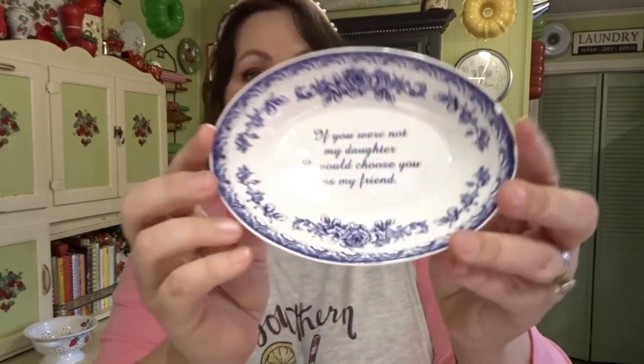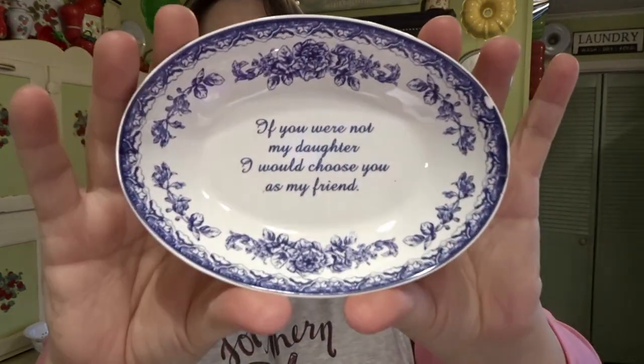This next piece I didn't thrift — my mom did — but it's a really nice piece and I love it. It's a little dish that says, 'If you were not my daughter, I would choose you as my friend.' I was very touched by that. She knows I love the blue and white dishes. We always buy each other gifts — we feed each other's addictions, as if either one of us needs any more stuff.